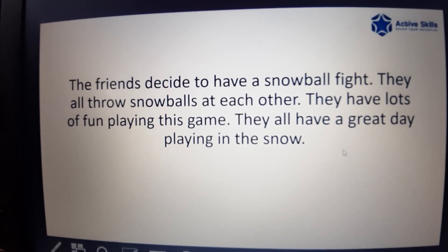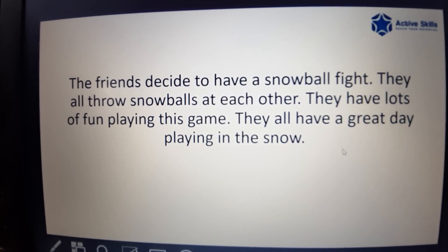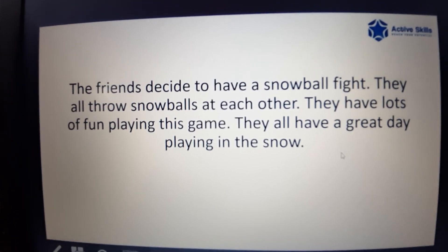The friends decide to have a snowball fight. They all throw snowballs at each other. They have lots of fun playing this game. They all have a great day playing in the snow.